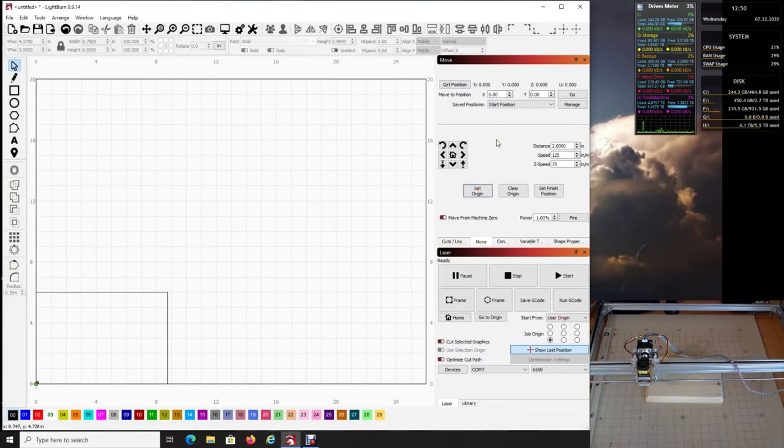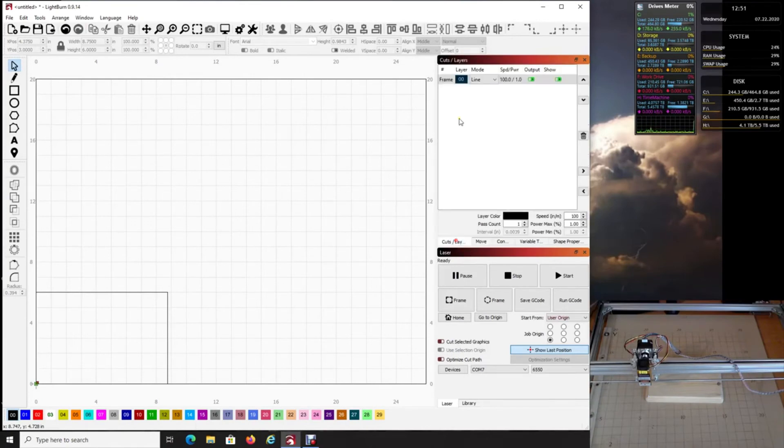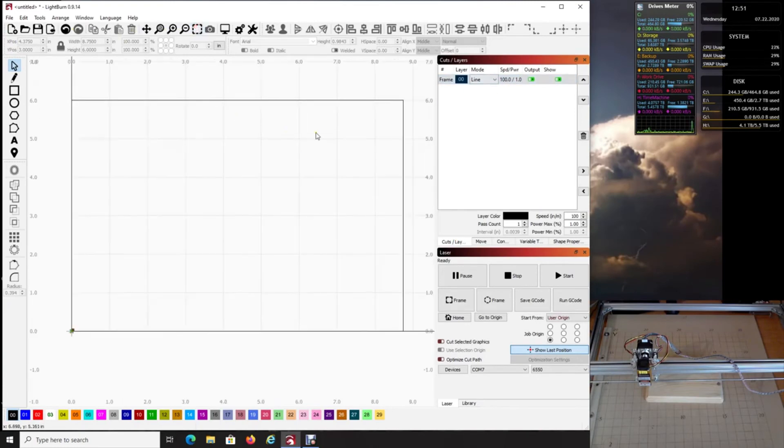Click Set Origin — now the software knows where it's supposed to be. To test it, move your laser up, then click Go to Origin and it should return right to the corner. Turn on Fire to confirm it's perfectly on the corner — which it is. Now the reason we made this frame is to tell the laser head to go around it at speed 100 with only one percent power. We're going to watch the light trace around to confirm it's exactly where we want it on the board.